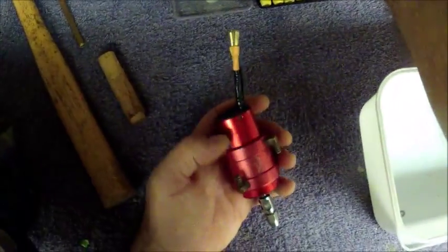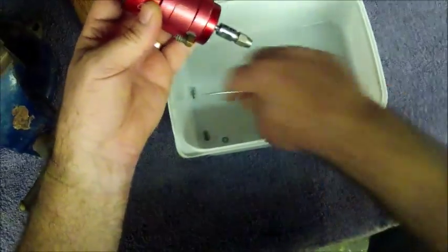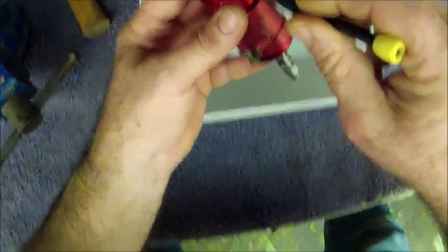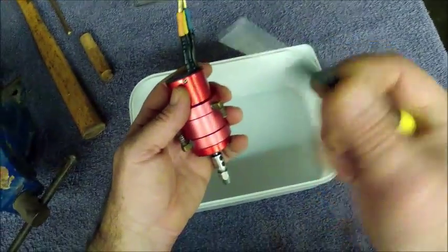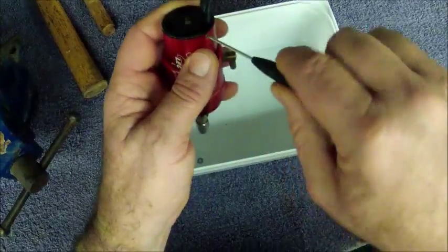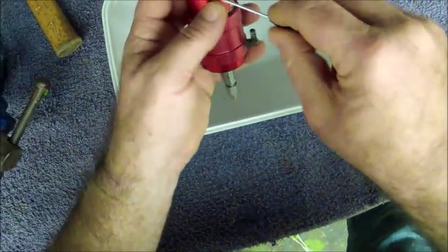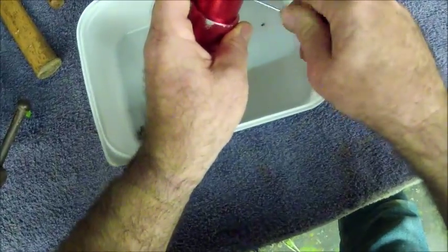We start off at the back of the motor here. We have a couple of little screws. I like to work over a container so if we drop anything it falls into the container — safety prevention is better than cure. Make sure you have the right little star screwdriver to fit into these little star screws; you don't want to strip them out. Loosen up your three screws holding your back cap on and drop them into the container.